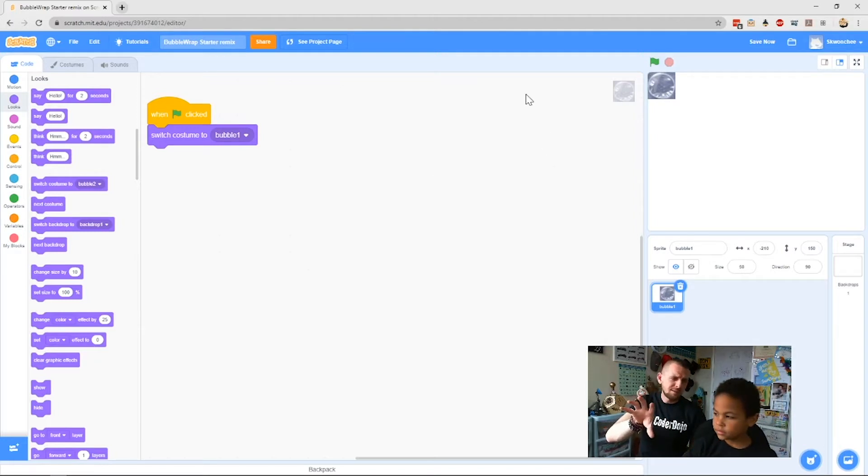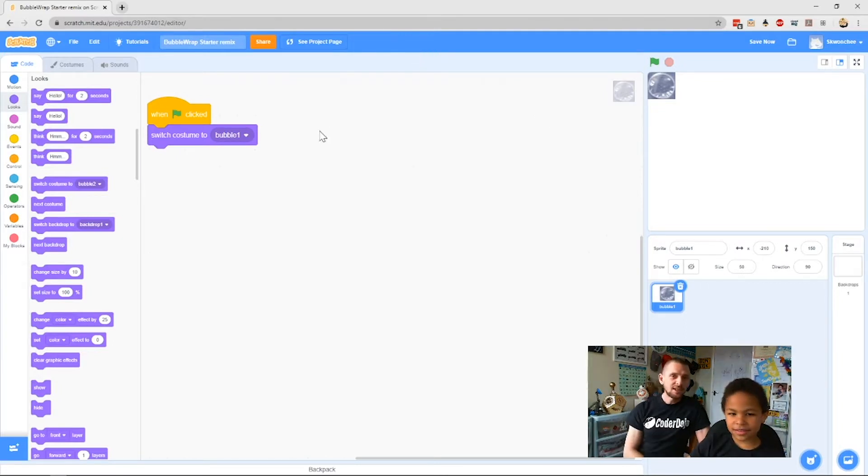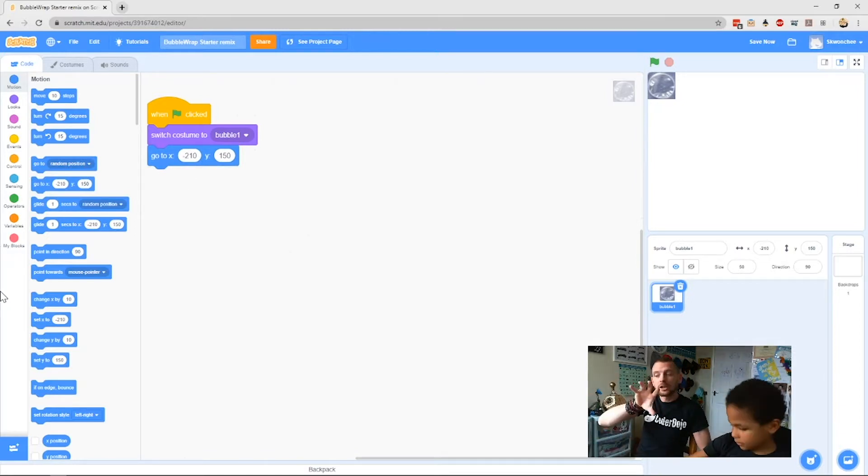Next we want to take that sprite and clone it — make lots and lots of copies of itself. You've heard the word clone recently from Star Wars — the clone troopers were all copies of one guy but there were thousands of them. We're going to make a bunch of copies of our bubble just like the clone troopers. So go to Motion and you'll see the Go To X Y block — we want to go to x: -210 and y: 150, which is the top left-hand corner, so our sprite will automatically start there before it begins cloning itself.